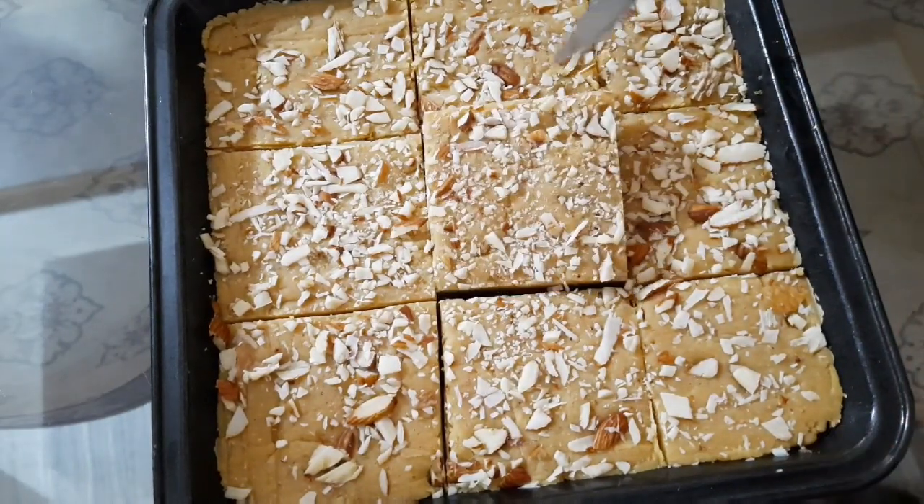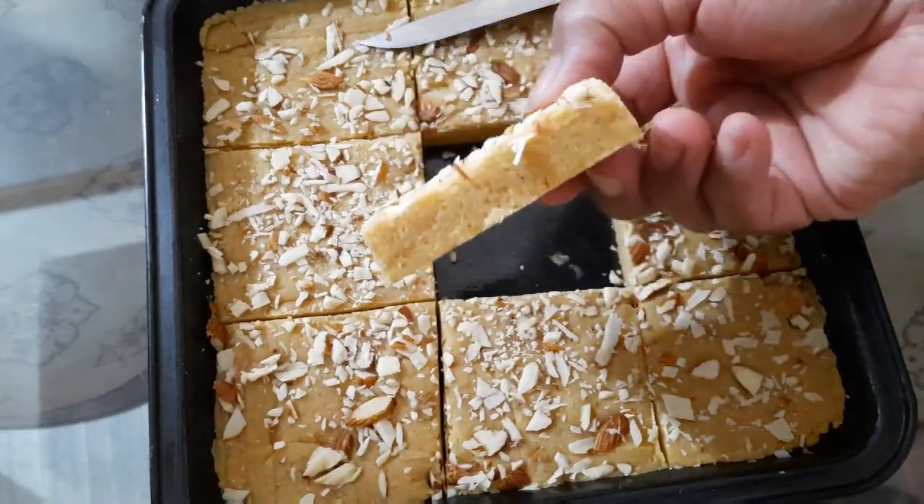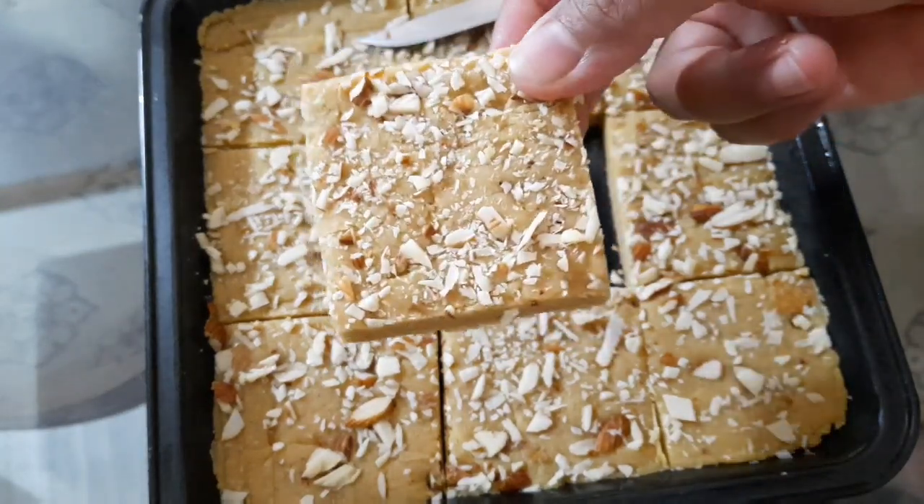برفی اچھی طرح سے ٹھنڈی ہو چکی ہے۔ بہت ہی زبردست بنی ہے اور ٹیسٹ میں بھی بہت مزے کی ہے۔